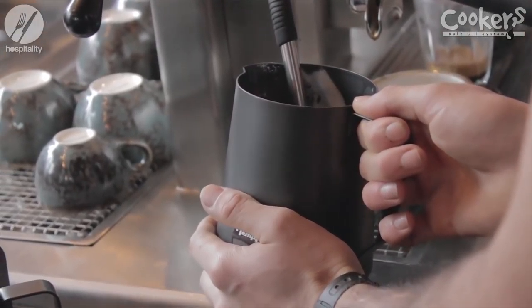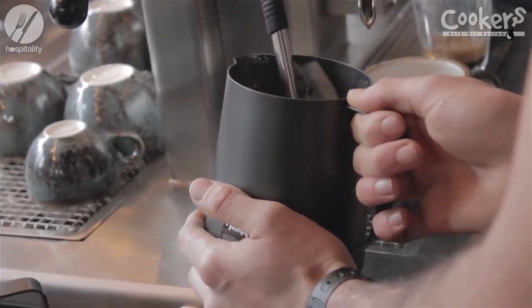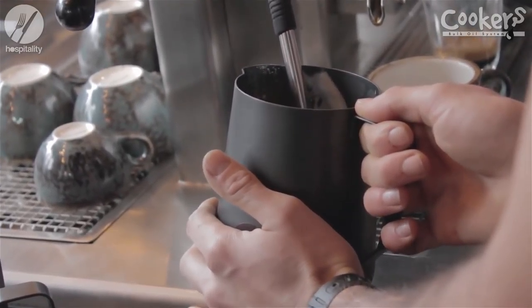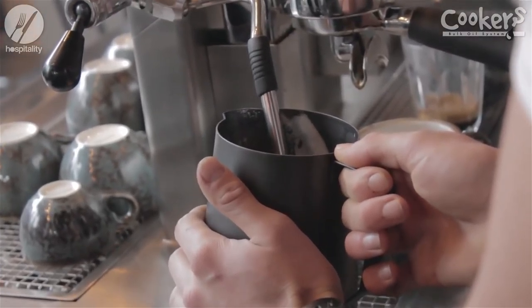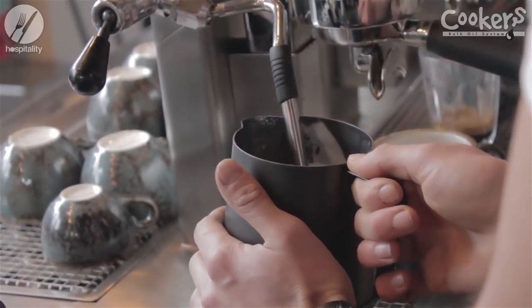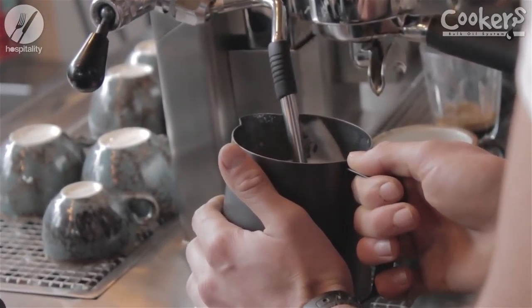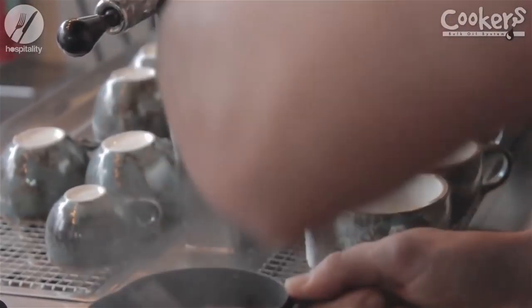It's really important when heating and frothing our milk that we don't try too hard. We want to let the pressure of the steam from the machine create the froth and silky texture for us. It's really important to hold the steam arm just under the surface of the milk so we can let little pockets of air in at a time. Sound plays a really big part here, so it's important to use all your senses when frothing milk.